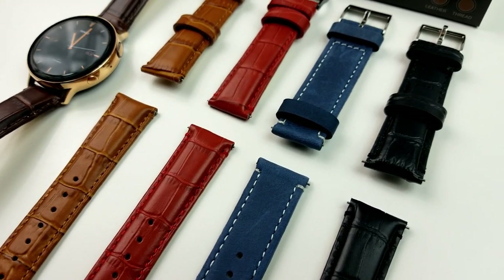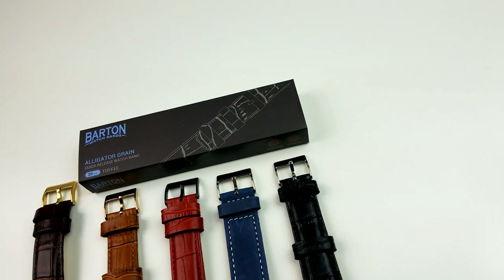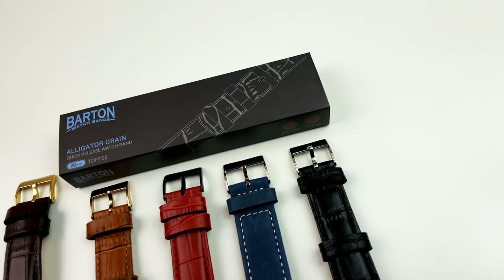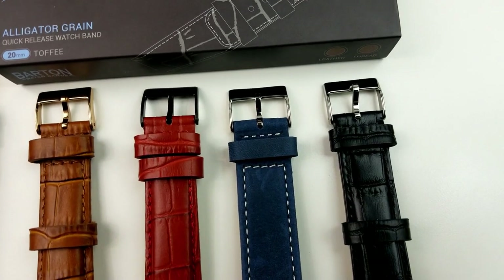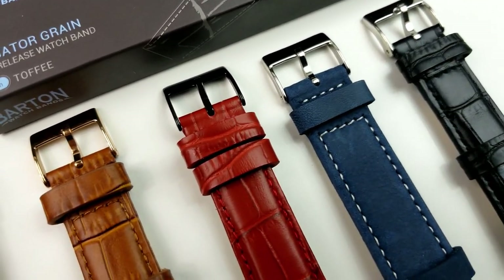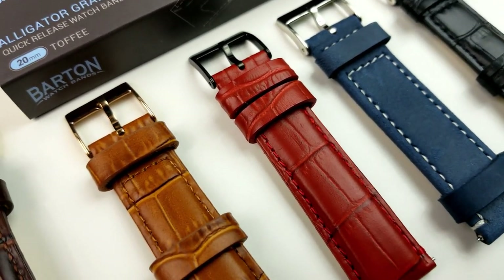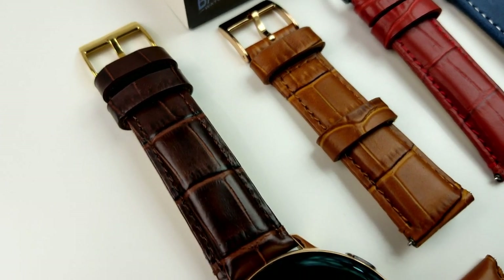Although you could wear any of these bands as an everyday watch strap, I would probably avoid using them if you plan on working out and instead swap the leather band for a rubber or silicon one. I'm probably going to do a review for non-leather bands for the Active Watch in the future, but for today's episode I really wanted to focus on these more elegant leather straps.